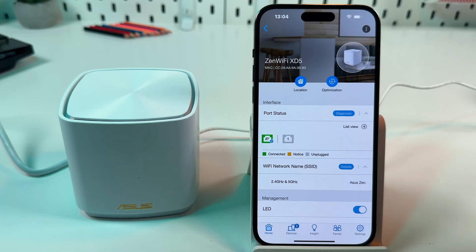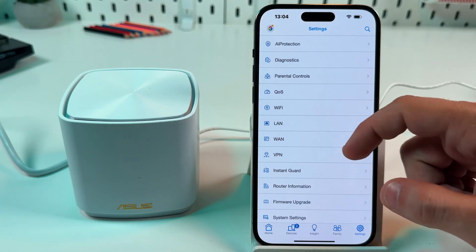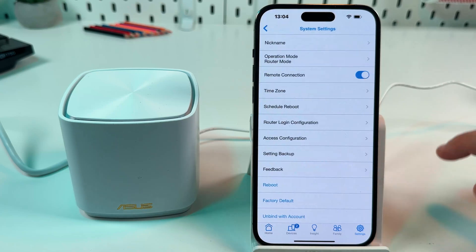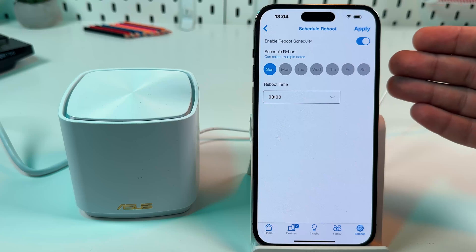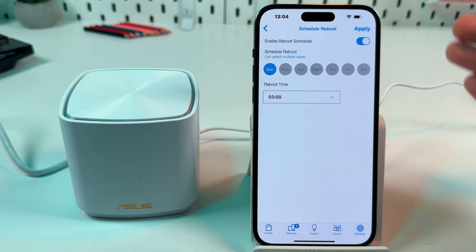Also, to keep your system healthy, I recommend you set a reboot schedule. To do this, go to Settings, then open System Settings, tap on Schedule Reboot, enable the reboot scheduler and set a reboot time for when you are inactive, sleeping, or not at home.